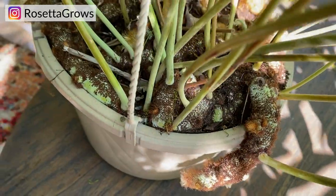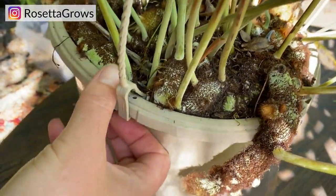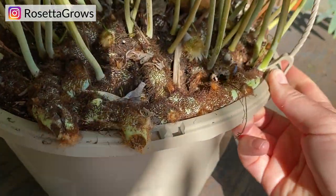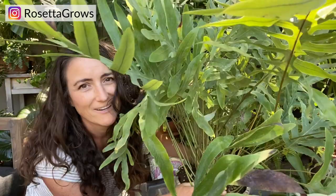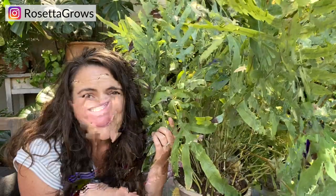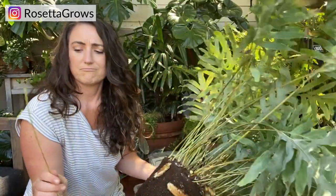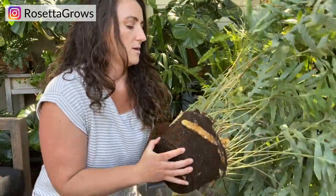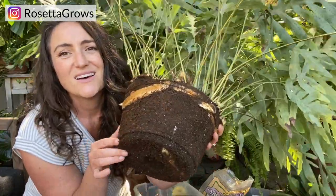As you can see, the rhizomes — which I often incorrectly call roots, but they're not roots — are trying to escape the pot. This thing is seriously root bound. While it doesn't mind being a little root bound sometimes, this is like all roots and all rhizomes. I'm going to make a little slice with my utility knife to give it some space. I cut it open and you can see it desperately wants out of here.